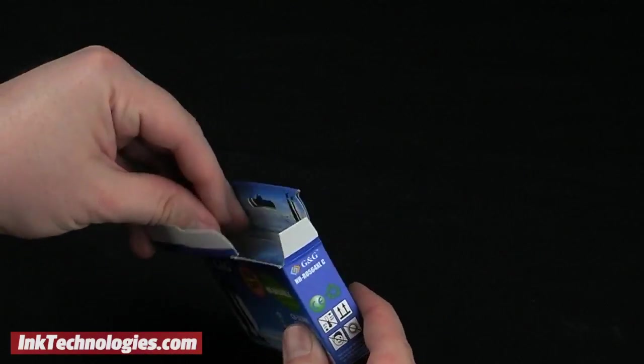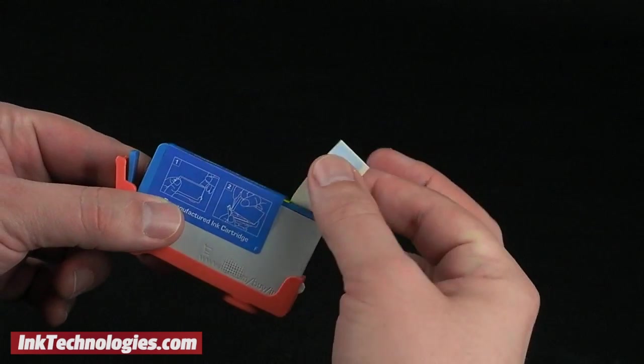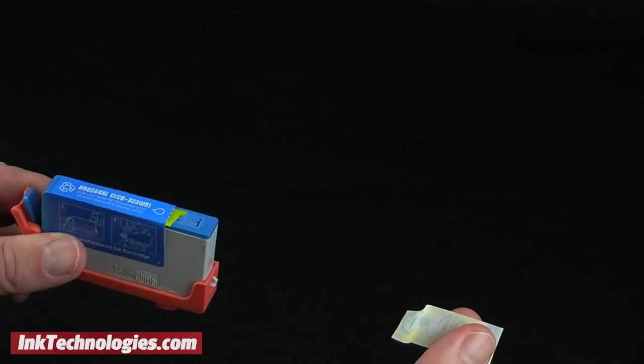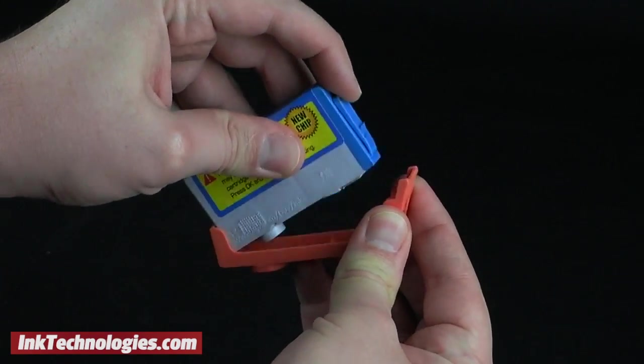Prepare the new Photosmart 7520 ink cartridge by taking it out of its box, then remove it from the plastic bag. Find a yellow tape strip at the top of the cartridge and pull firmly to remove it. Press the small handle away from the orange protector to remove that as well.